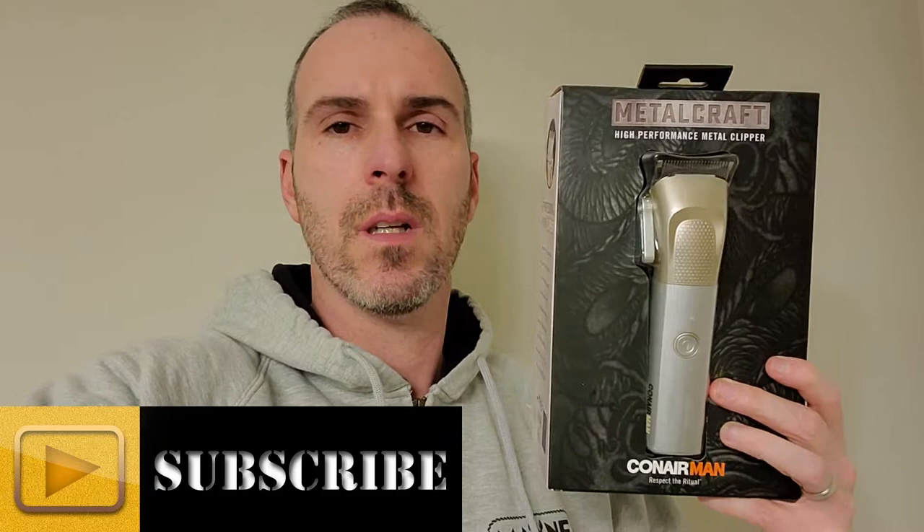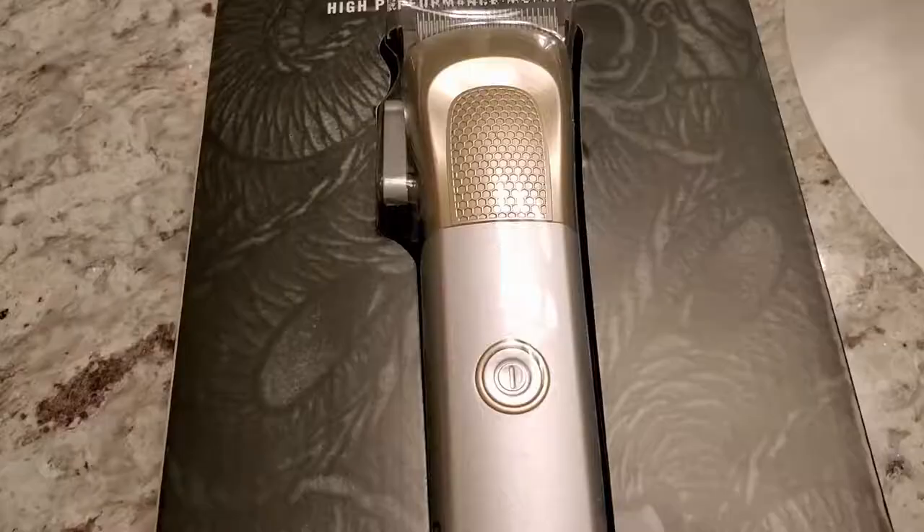On this channel I do DIY around-the-house type projects and electronics reviews, as well as shavers and grooming products. So this is one of them. Let's go ahead and take a look and see what it's all about.